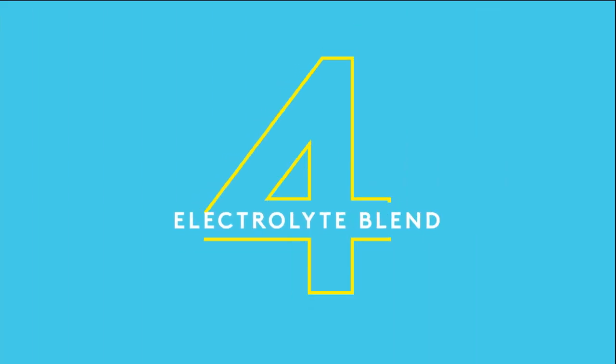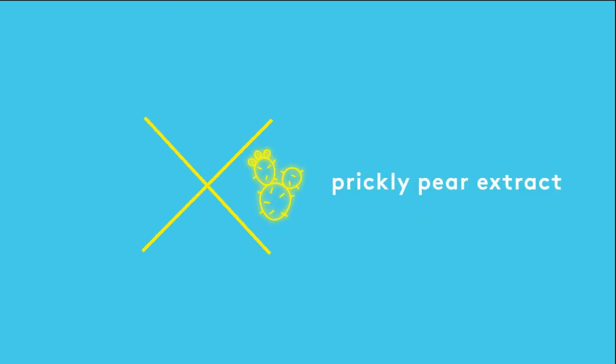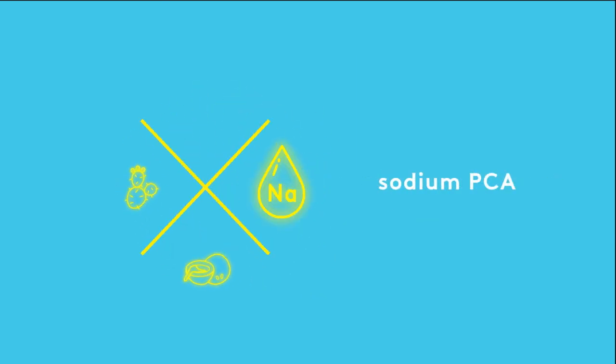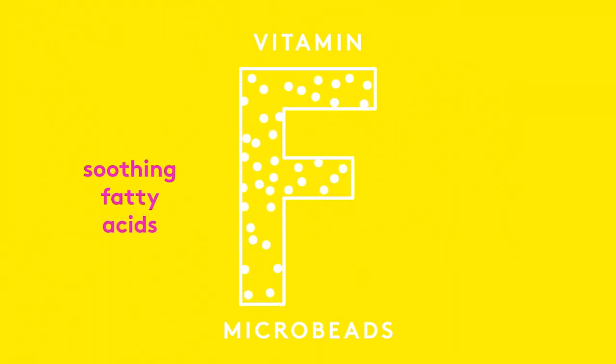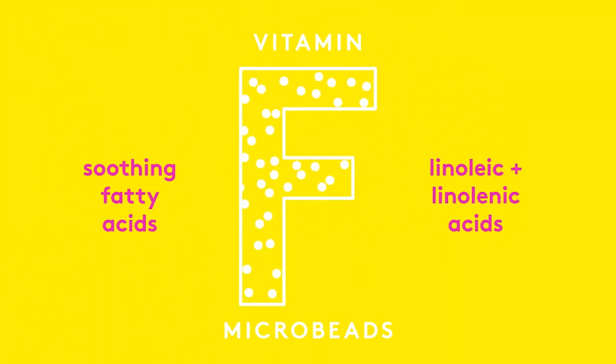A four-electrolyte blend contains powerful humectant ingredients and is key in helping to maintain the balance of hydration and moisture. Vitamin F helps improve skin texture while strengthening the skin's acid mantle.